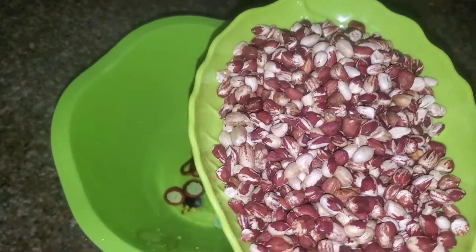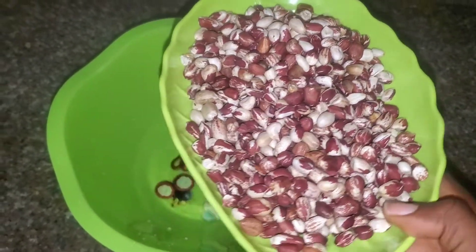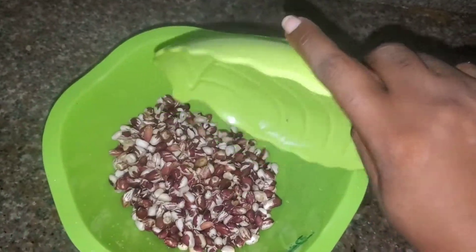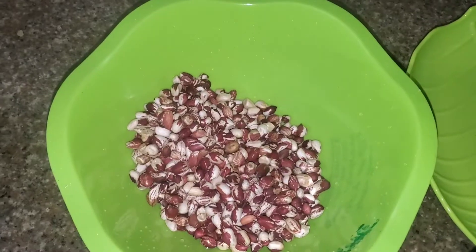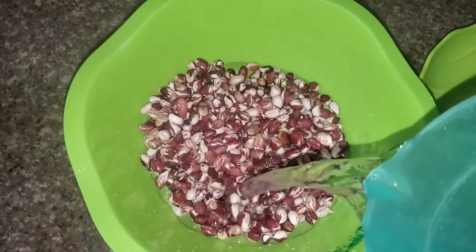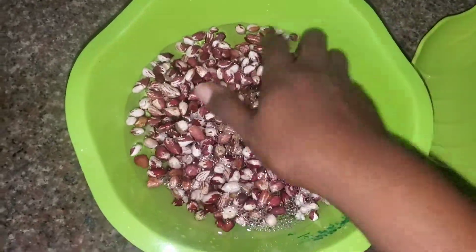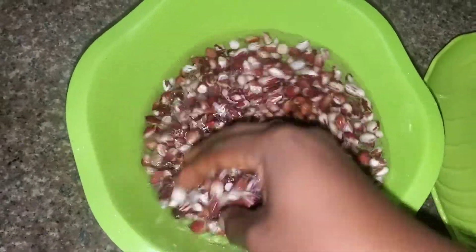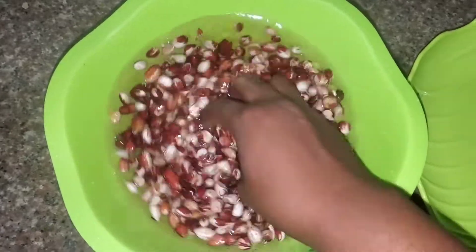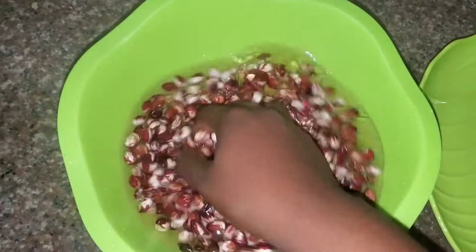So you pour about one and a half cups of peanuts into a bowl and add water. Then you use your hand and wash — just to wash off all the dust and dirt from the peanuts.